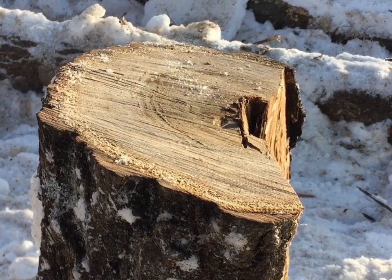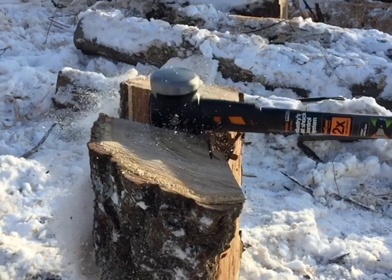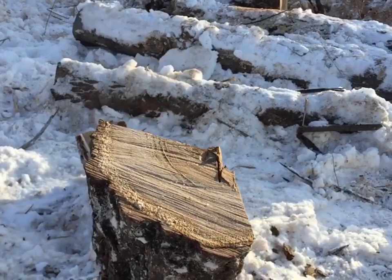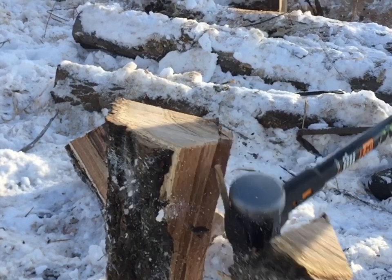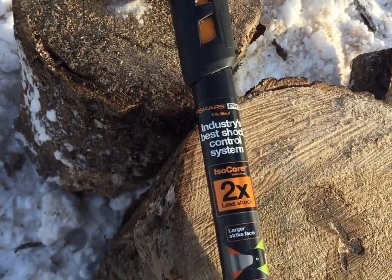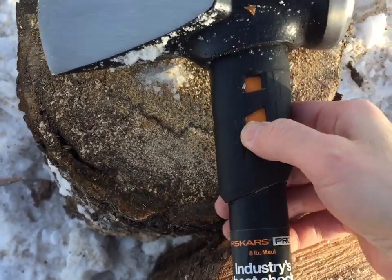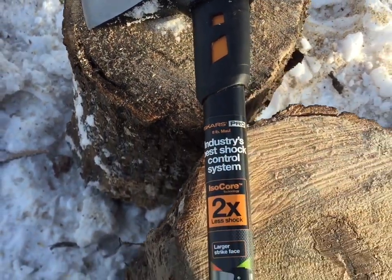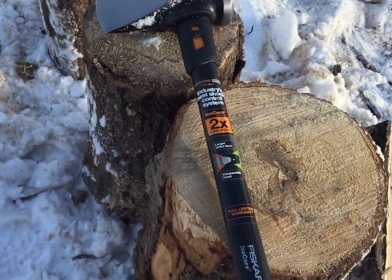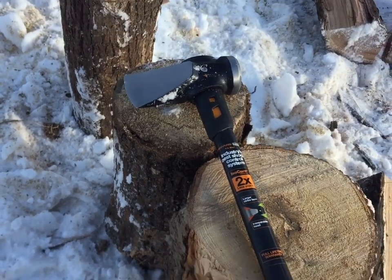Next we're going to show you a close-up of what this head looks like in slow-motion. Online some of the reviews were pretty decent about this Fiskars Pro eight pound maul — it has a shock system in the handle, more of a rubbery composite. When I was testing it there isn't really a harsh shock. I had an older splitting maul that would transfer all the vibration up your arms, and this one is pretty good.